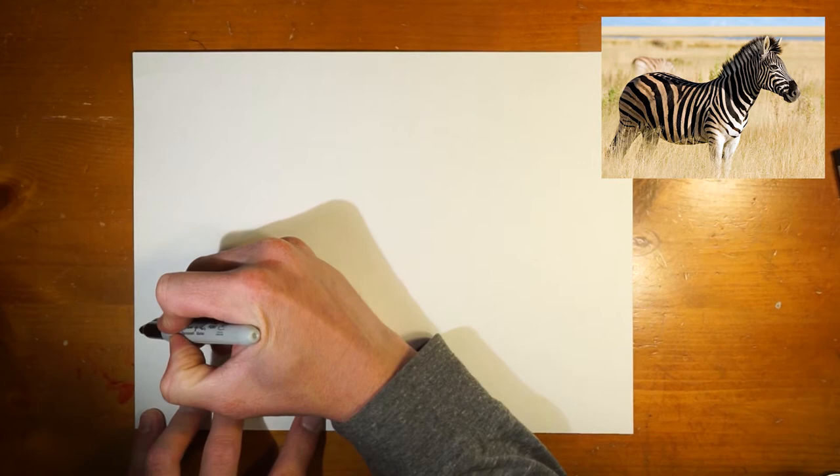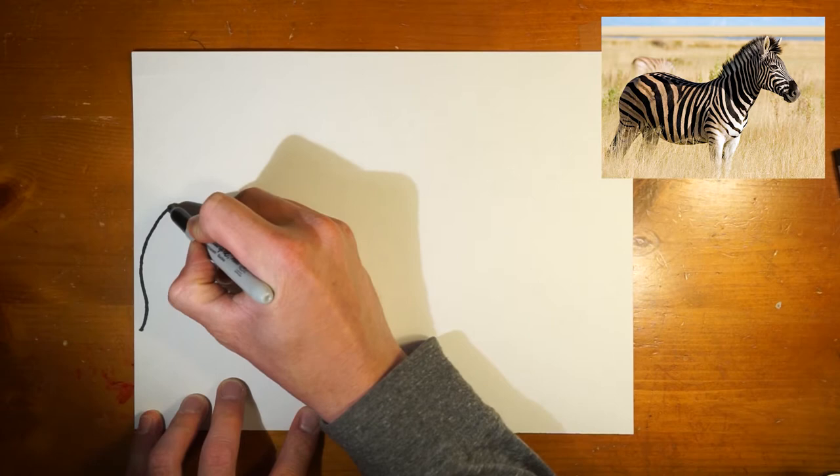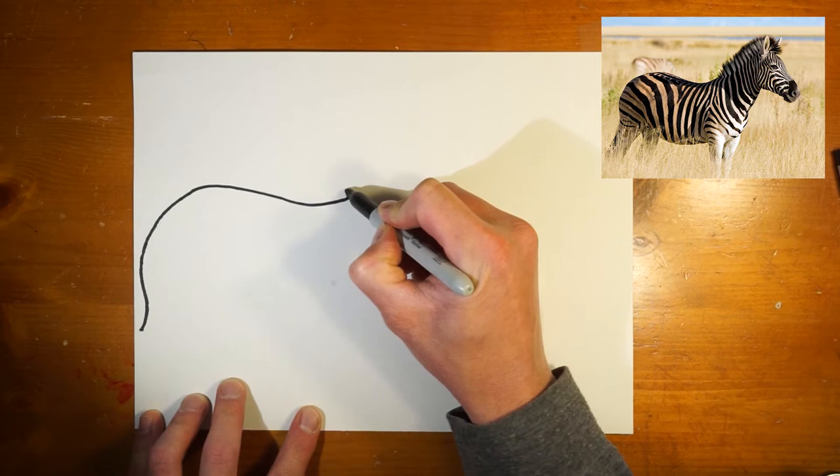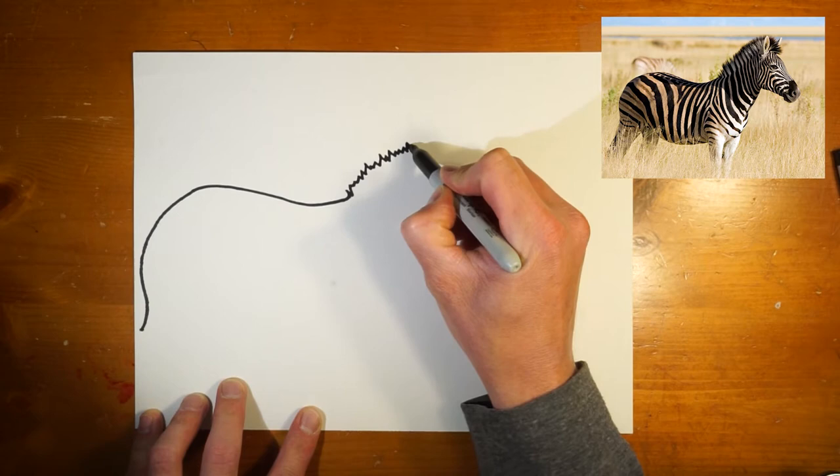Okay, so now I have my piece of paper and my sharpie. Remember, if you're using a thinner piece of paper, make sure you put something underneath so if the sharpie bleeds through we don't get any on the table. This is the zebra that I am looking at. I'm going to go ahead and start my sharpie at a certain spot on the paper and begin drawing the outside, going around the zebra. I am not looking at my paper at all — I'm staring at the picture of the zebra.